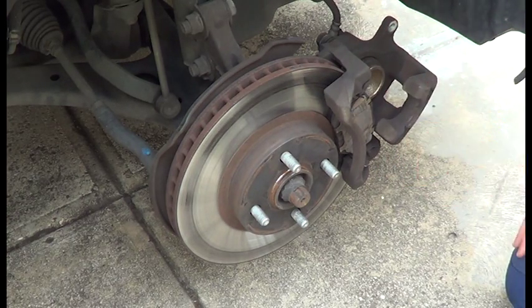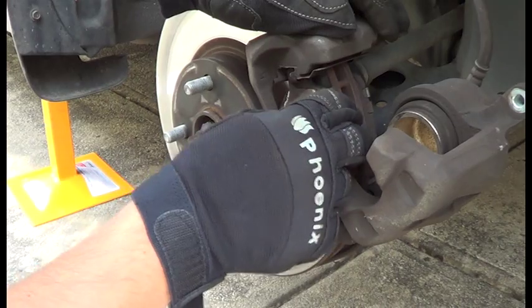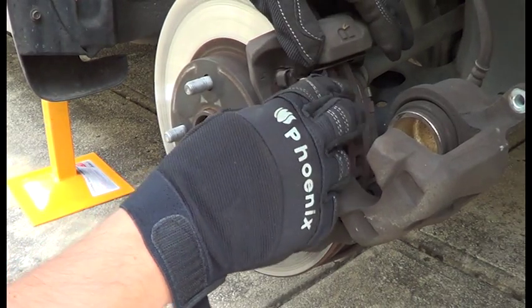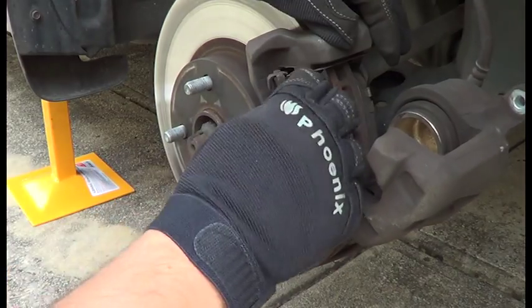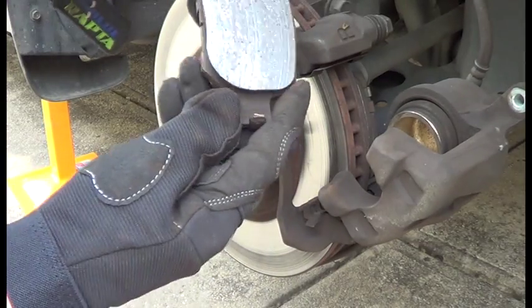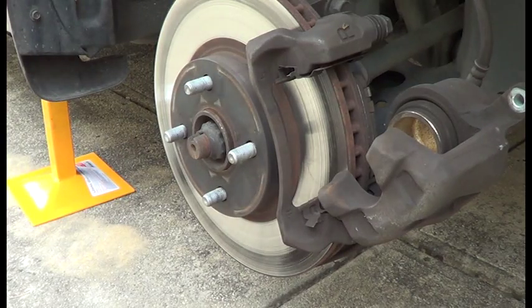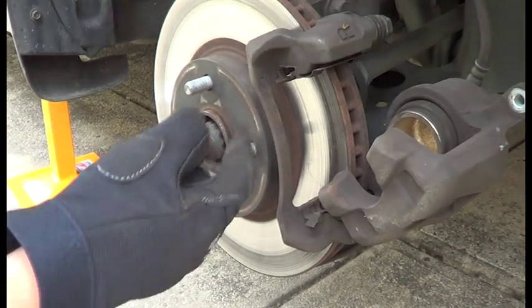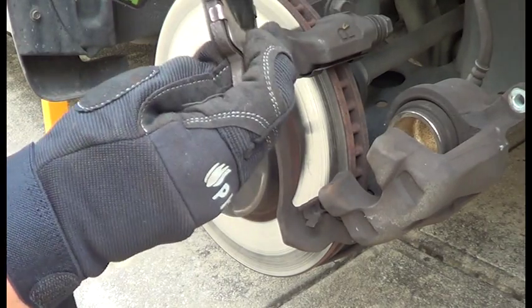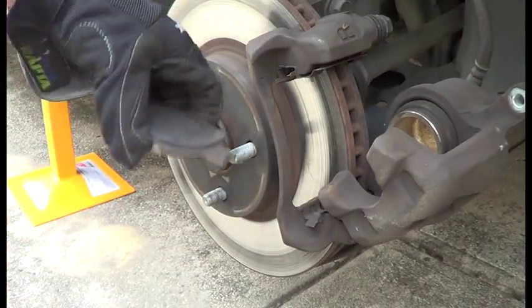Leave it there and have a better look at the brake pads. It's probably a good idea to wear some gloves, and just a gentle prod will get them out. That's the outside, and that's the inside. Now there is a difference between outside and inside, so just make sure you're aware of that.